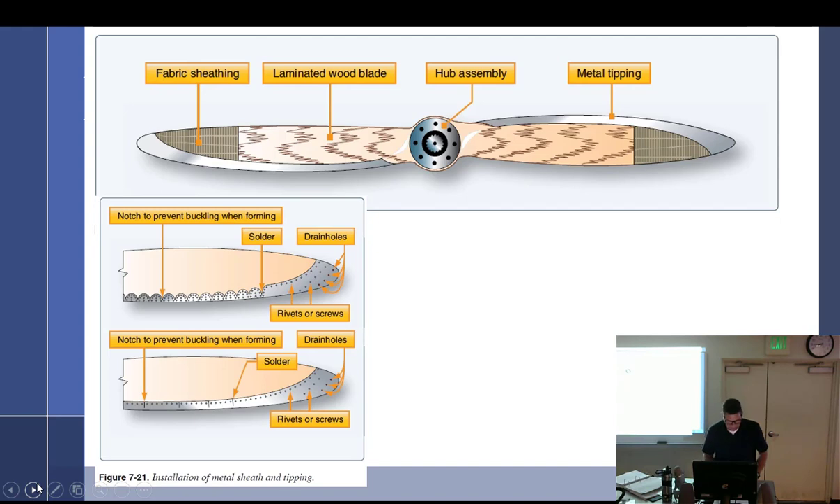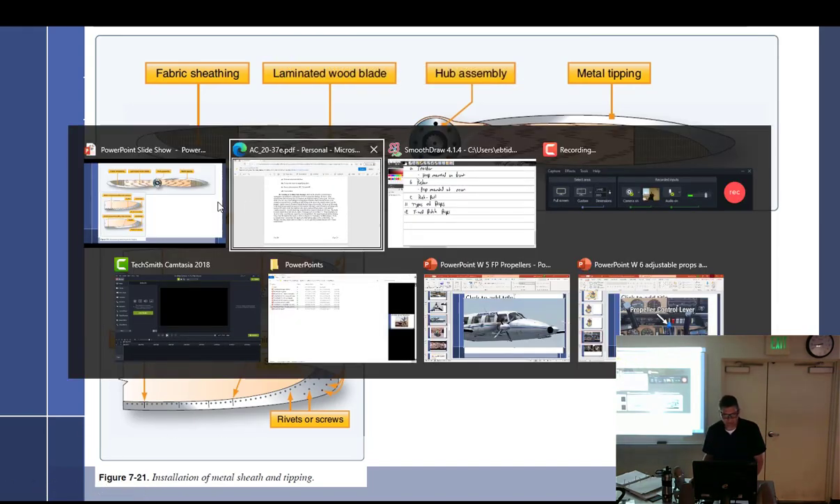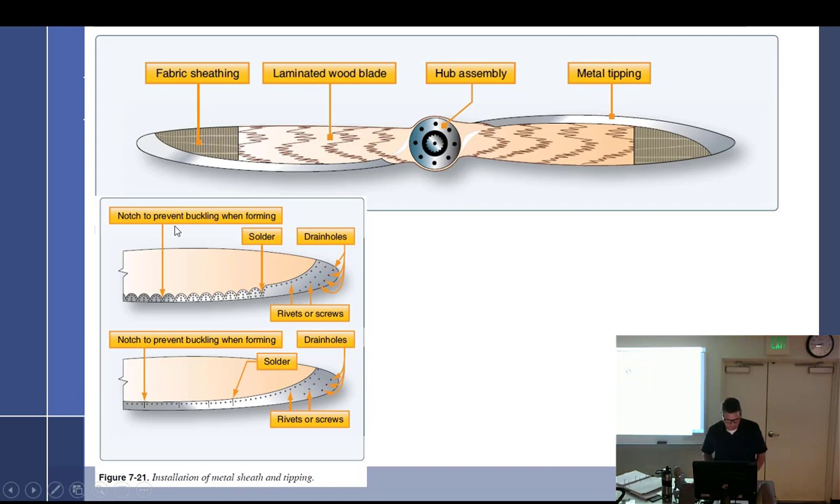So, fixed pitch props — let's go over the wood props. Originally all propellers were made of wood. Several laminations of straight grain wood, finished to the correct size and shape. Tip fabric is applied to the outboard section, usually about 12 to 15 inches — that reinforces the very thin tips, since it's pretty thin out there with wood.